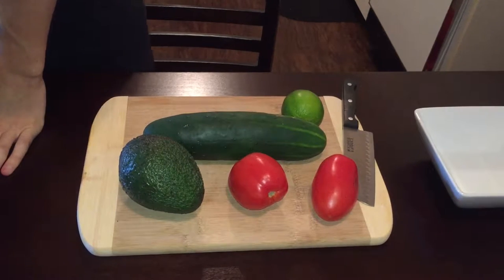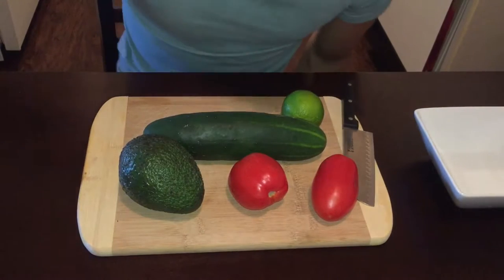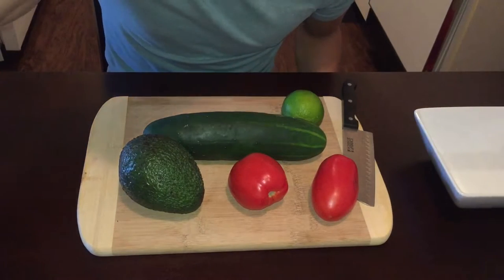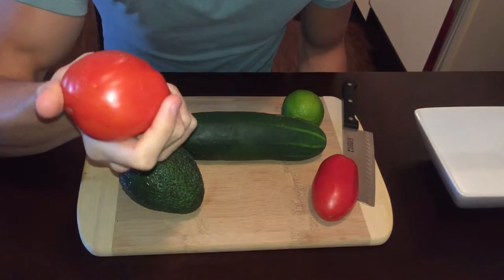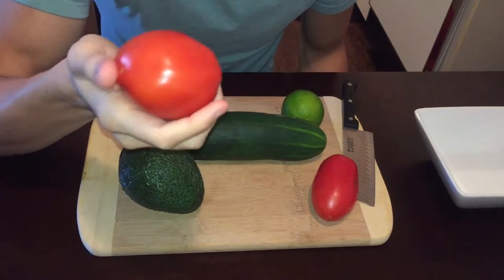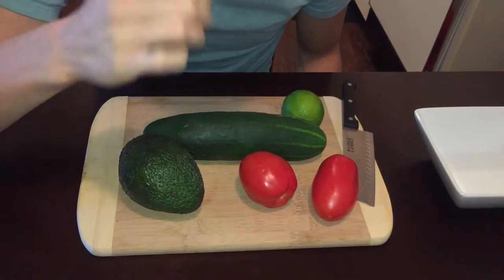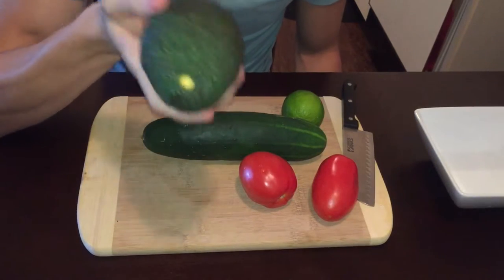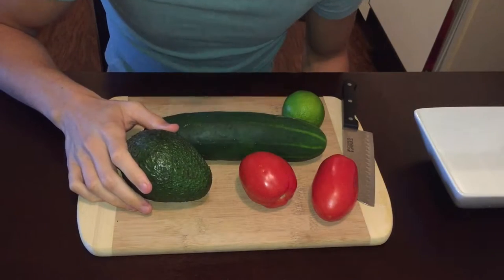Okay you guys, so basically I'm gonna be showing you this vegetable slash fruit salad kind of thing that I eat sometimes. I'm gonna show you how I make it. Hopefully this avocado is ripe because it doesn't really feel like it's ripe, but I'm extremely hungry.